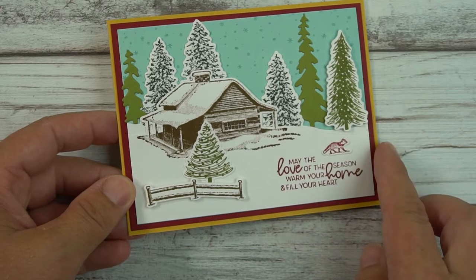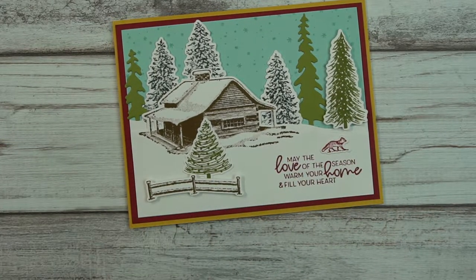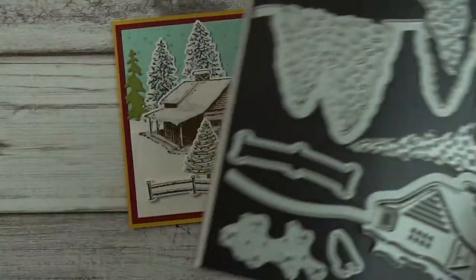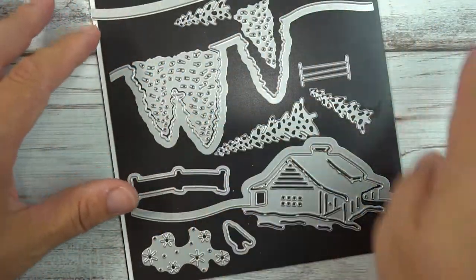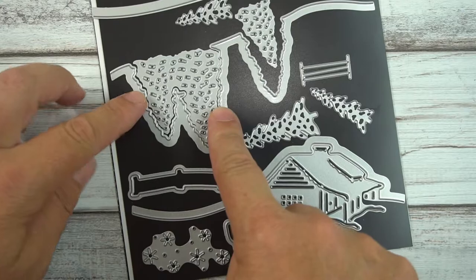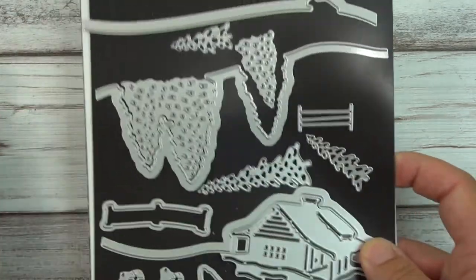The first thing I want to explain is a little bit about these dies. They're a little different than a lot of dies — what I mean is they cut out outlines, as opposed to cutting out around the whole item like with the trees and the cabin. I'll stamp and show you further on that.